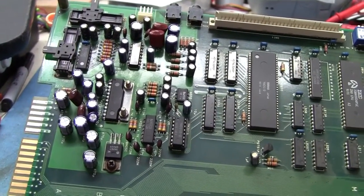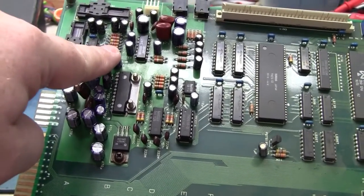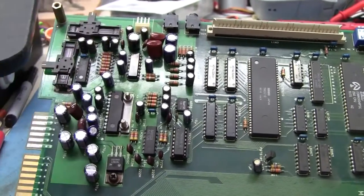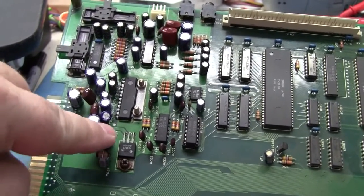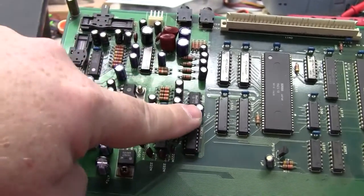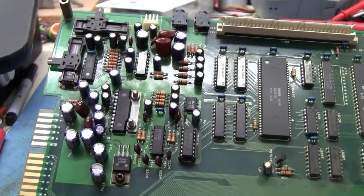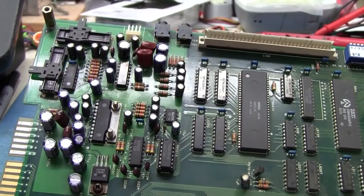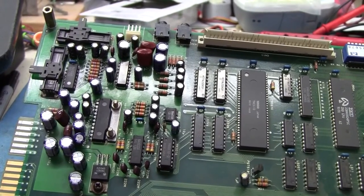For most of these you don't have to worry about them exploding, but the ones filtering the power — like the 100s and the 470s — those will absolutely go pop if you put them in backwards. The ones on your speaker output that block the DC coming out from the amplifier will also pop. Your small signal ones up in through here are not going to pop, but you might lose audio in the channel or have problems. Double-check everything before you fire it up, because if one of these things pops, they tend to stink like rotten fish and will run you out of the room.